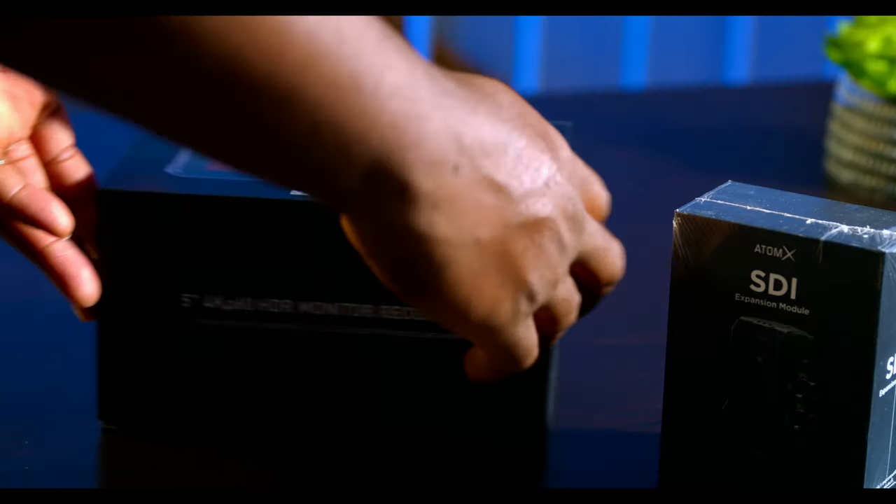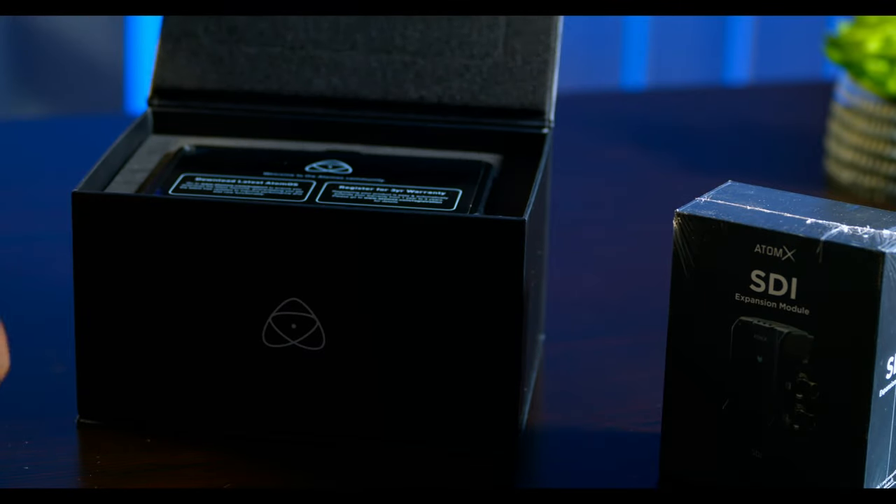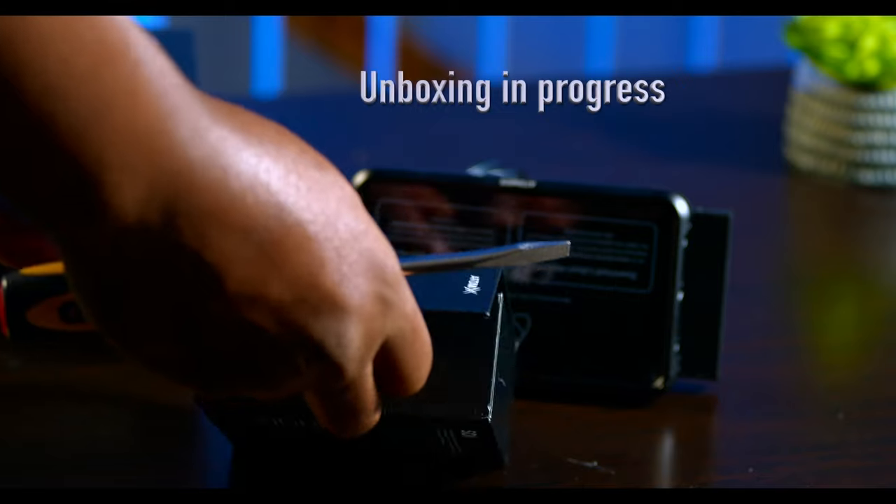I already cleared out the installation, set up, unboxing, what's in the box kind of stuff between the two of them in a previous video, so you might want to check that out.